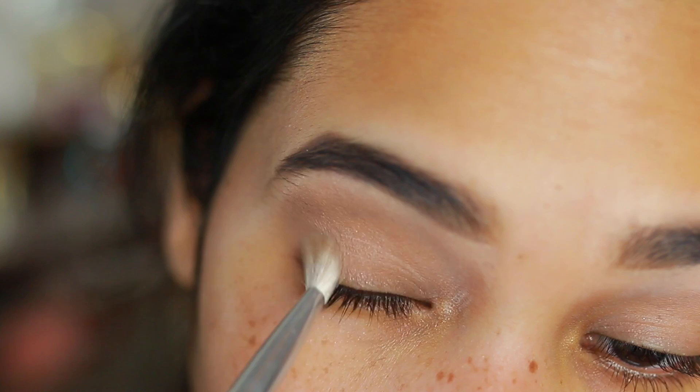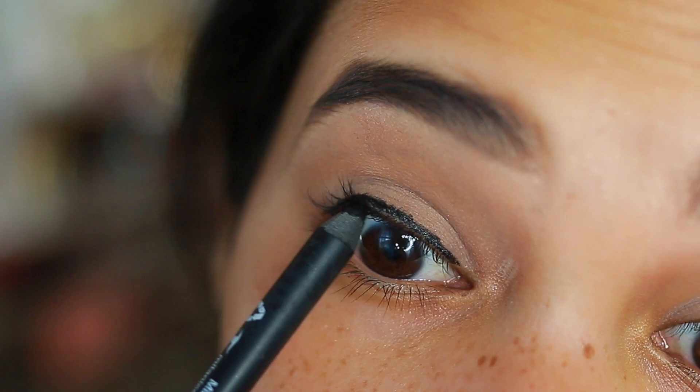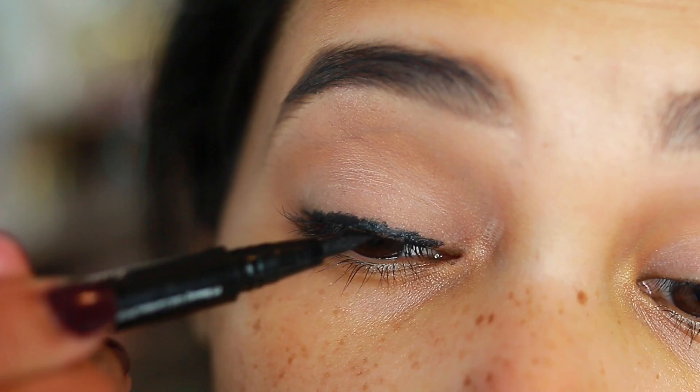Once I apply the chocolate color, I go in with a clean brush and just blend it out. I want it more for definition than color. Then I'm using this eyeliner by Milani — you can use any pencil liner you have. We're going to be smudging this out, but I like this one because it's very creamy. I'm also using that same eyeliner to tight line my waterline.